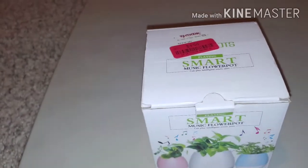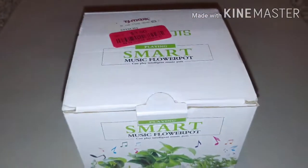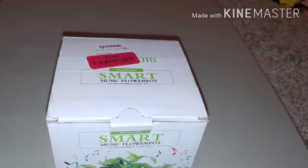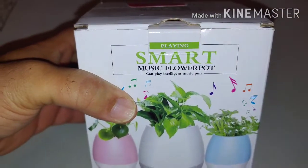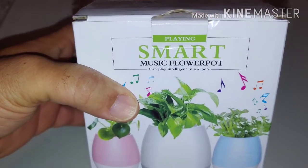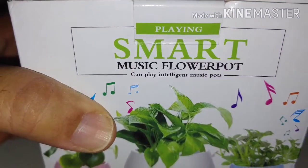I like to watch gaming videos because they're very funny, but anyway — you can still hear the speakers and headphones in the background. Here we go. This is the smart musical flower pot right here. It can play intelligent music.